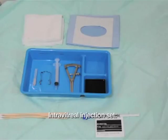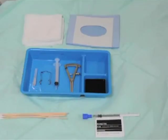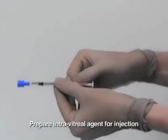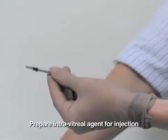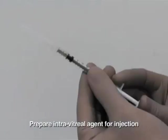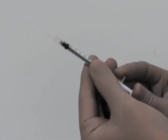The intravitreal injection set consists of gauze, a drape, cotton tip applicators, calipers, a 5ml syringe, a 30 gauge needle, and a speculum. The intravitreal agent, in this case bevacizumab, is first prepared for use. A 30 gauge needle is attached to the syringe, and the excess solution is expelled through the needle, leaving only the final injected volume in the syringe.